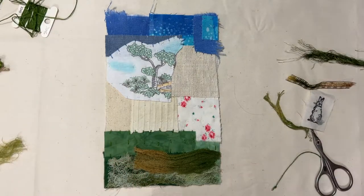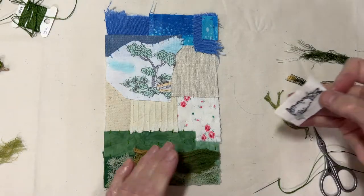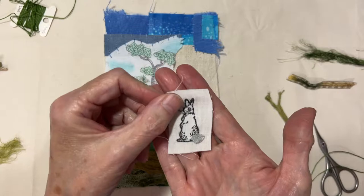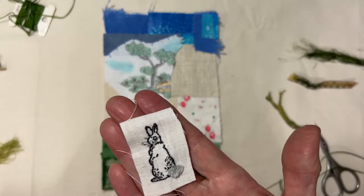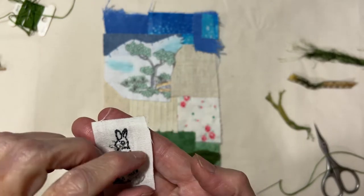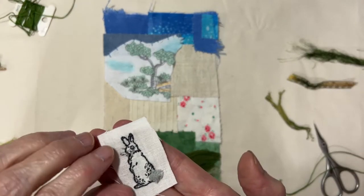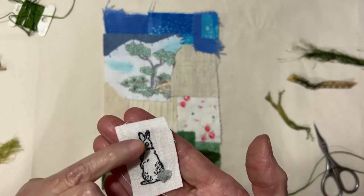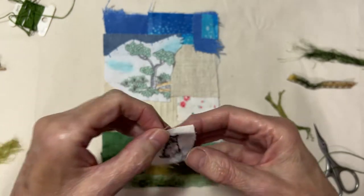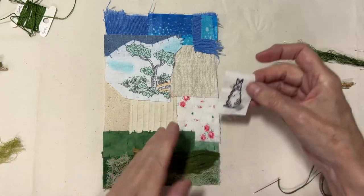Remember, our prompt was lace and a bunny. I did do a little bit of stitching around this bunny — a little bit of turkey work and just some different colors of gray thread around him. He's going to be tucked in there and maybe cut around.